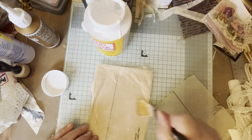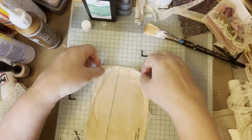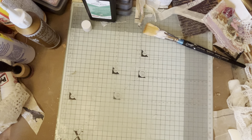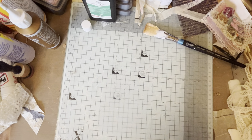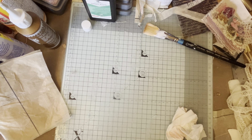In good old Blue Peter style - for those of you who know Blue Peter - I prepared one earlier. Let me move that out of the way and bring my ready-prepared one up. I just want to wipe this side and grab another baby wipe.